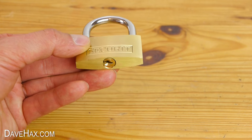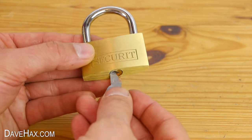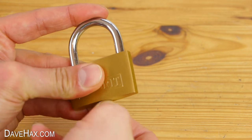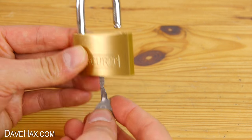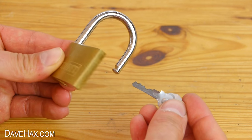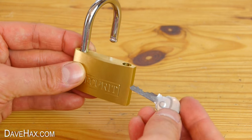This key was actually from a padlock, so now I'm going to try it out. It takes a little bit of waggling, but it really does work. This key is quite a lot thinner than the original, so do be careful — you don't want to bend or snap it.